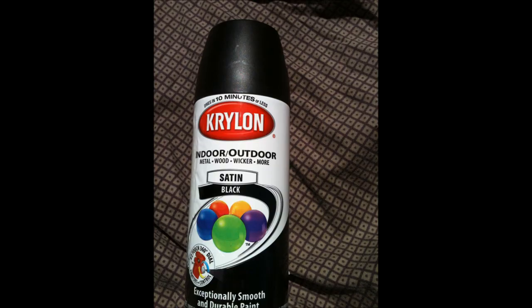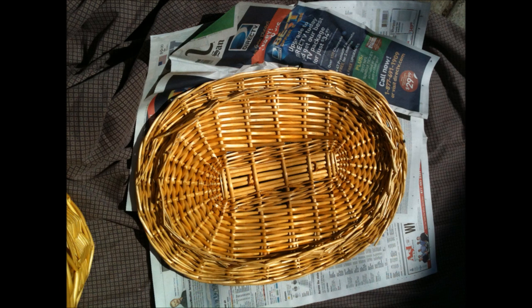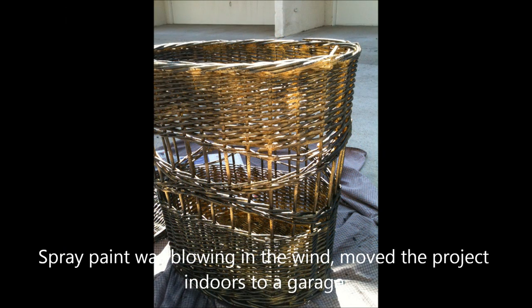Most of the furniture is black, so I laid down a sheet and some newspaper for my working area and started with a first coat all over. I did not use any primer — I didn't want to do too many steps. I just wanted to get it done as quickly as possible and spend the least amount of money as possible.